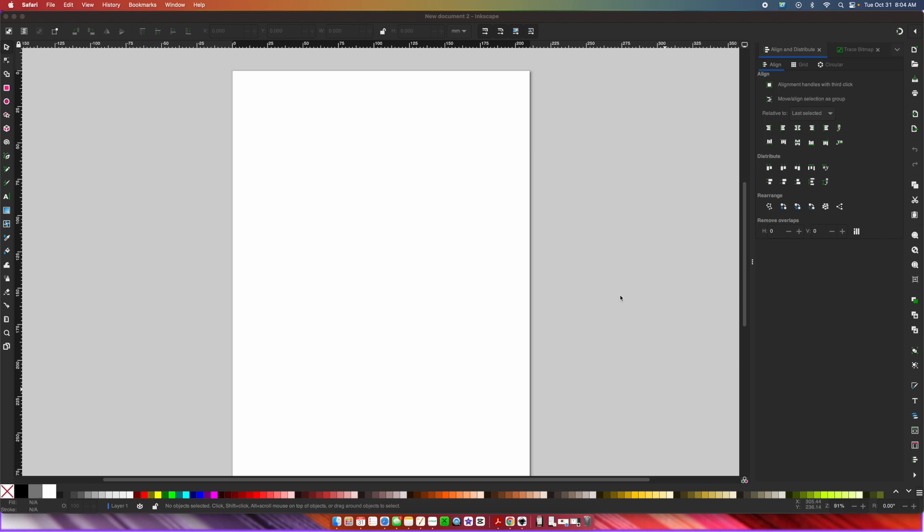Inkscape is a free design program. If you don't have it, just go and download it. I've been using this for years and it's completely free. I'm going to show you how to take the Texas Rangers logo and turn it into a layered SVG file that you can use on anything — your laser cutter, your writing machines, your Cricuts, anything. We're going to do it because we're creating a layered SVG file for this project.